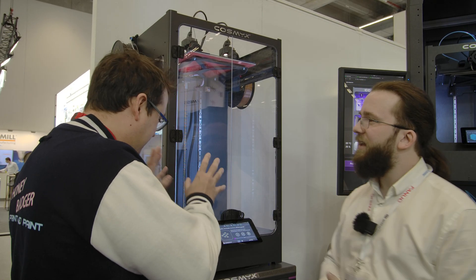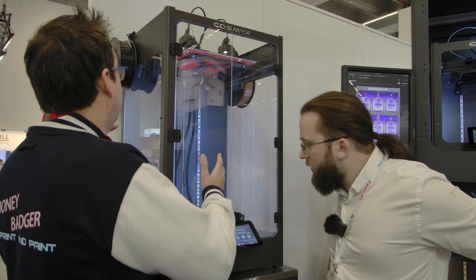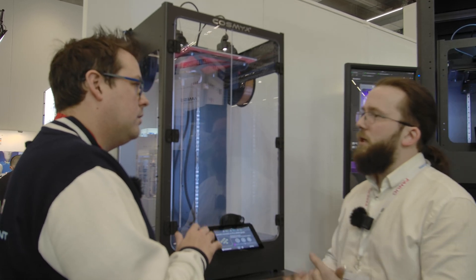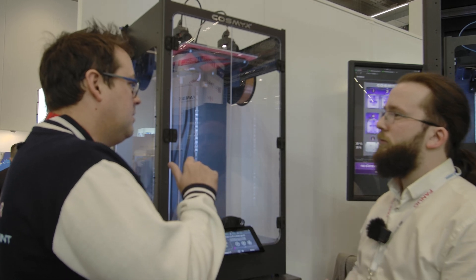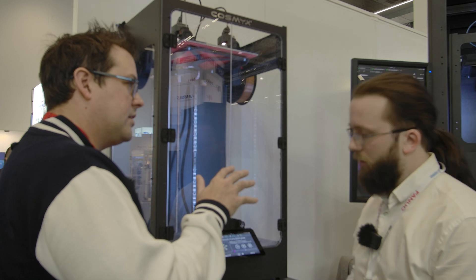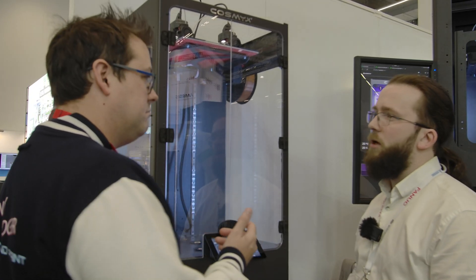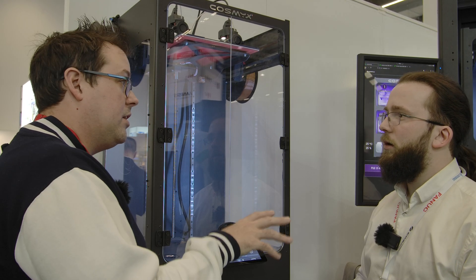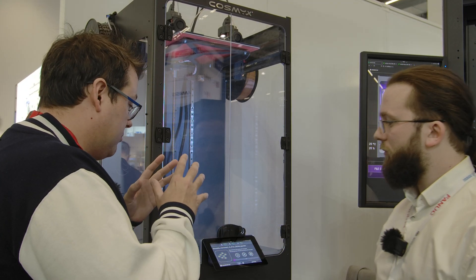So let's talk actual specs on this machine specifically. We've already got the print size and it's massive, and it is an IDEX. What kind of temperatures can we get? In the normal machine you can go up to 300 degrees on the hotend. In the high-temperature version, 500 degrees with a controlled chamber. So that covers PA carbon fiber, entry-level nylons and similar — PA 11, PA 6, whatever you need. Glass fiber, carbon fiber, no problem. And hardened carbide nozzles, because we're using Bondtech CHTs — you're still getting high flow and still able to maintain those speeds.